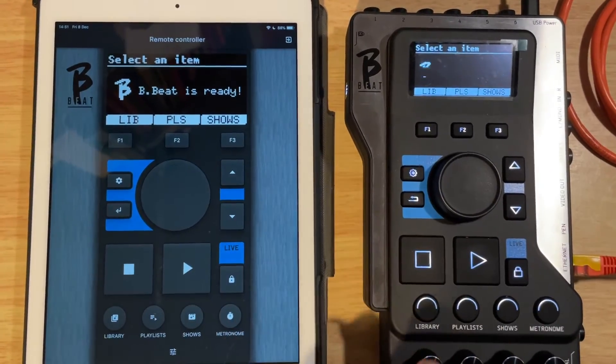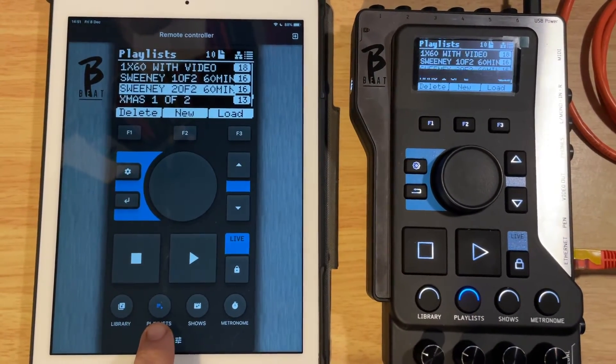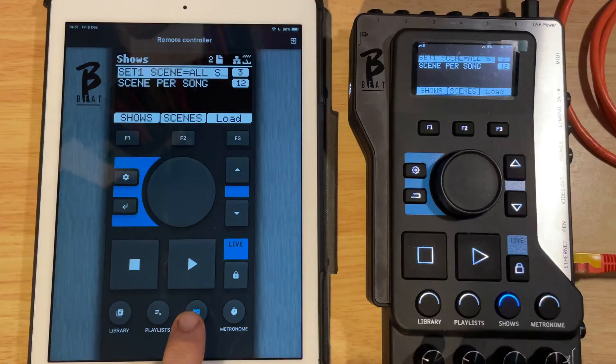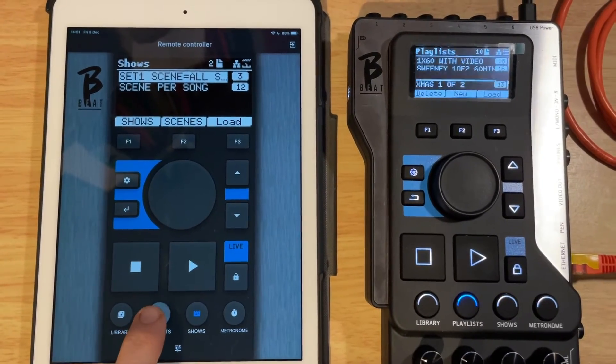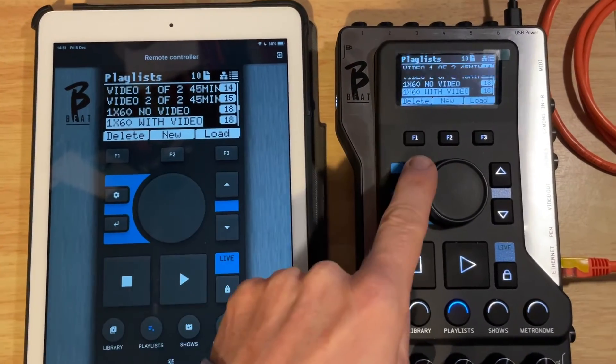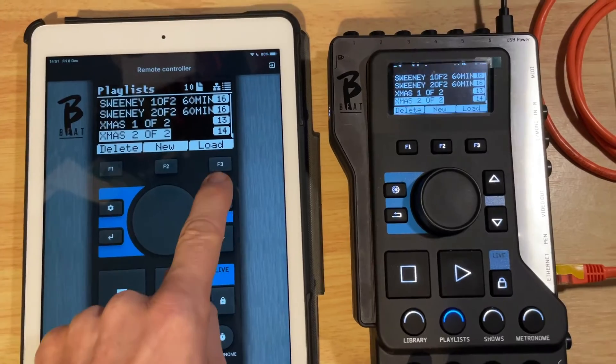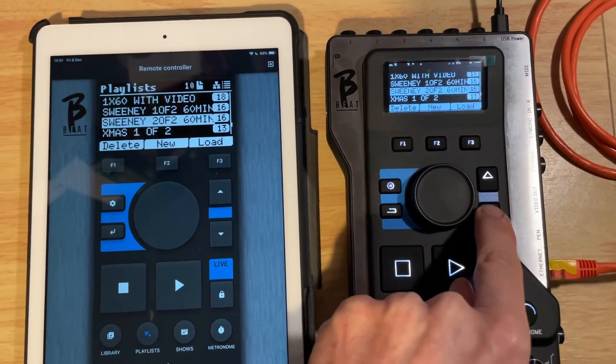So if we select Playlists, the same thing happens here — it kind of lights up blue. Select Shows, and whatever you do on one, it's mirrored on the other. You can spin the wheel around — same here. You can use the arrows up and down, just as you would on the device itself.